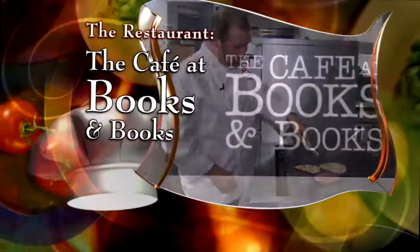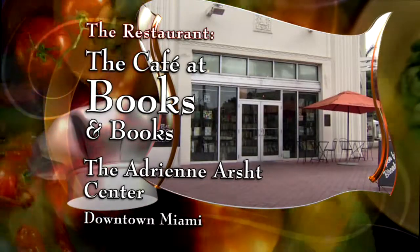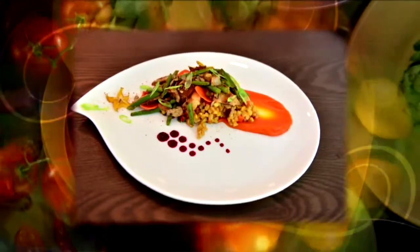The chef, Alan Susser of the Cafe at Books and Books at the Adrienne Arsht Center in downtown Miami. I think people can expect a very American Miami flavor. There are some influences of Latin America, there are some Cuban. It all happens here at the cafe.